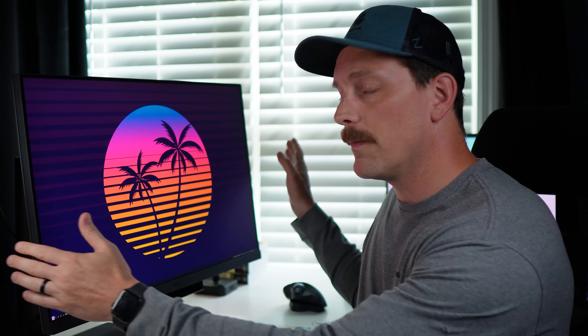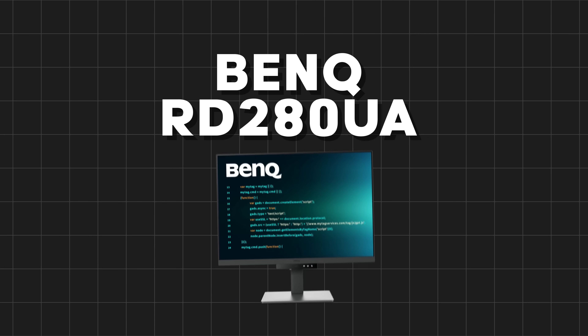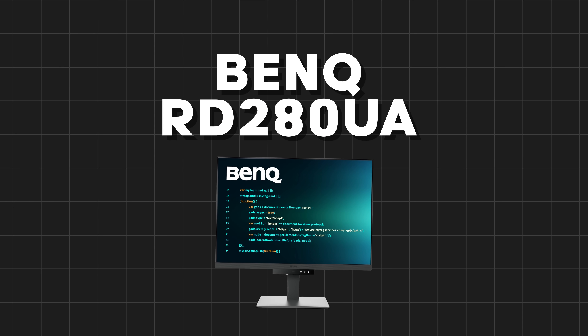What's up nerds? This might seem like a slightly different video, and well, it is a different video. I'm actually going to be reviewing a monitor in this video, specifically this one right here, the BenQ RD280. But before I get into it, I just want to share a quick story as to why I want to review this monitor in the first place.